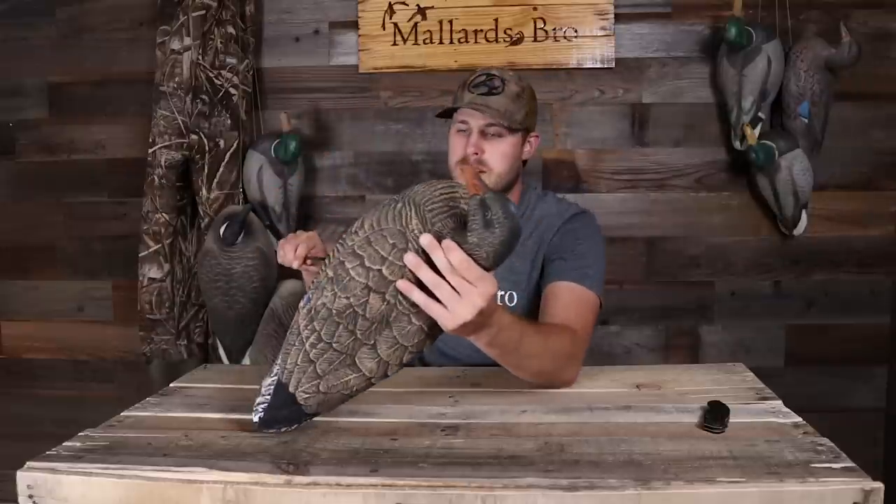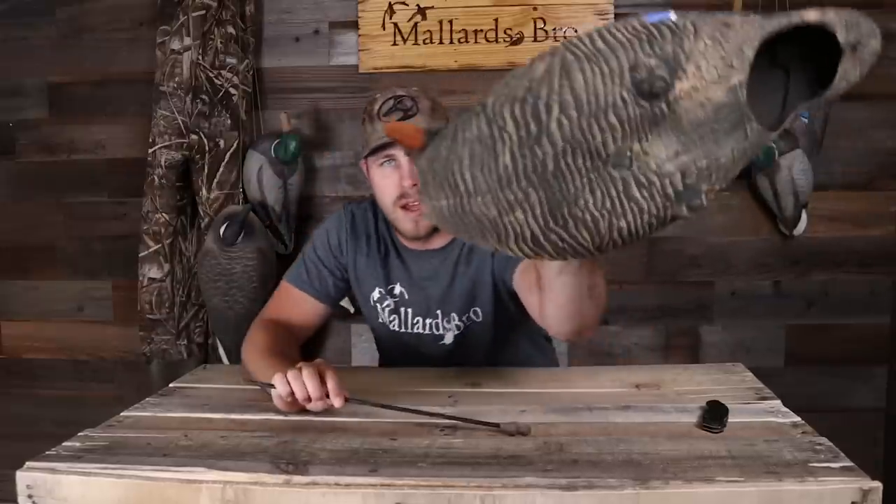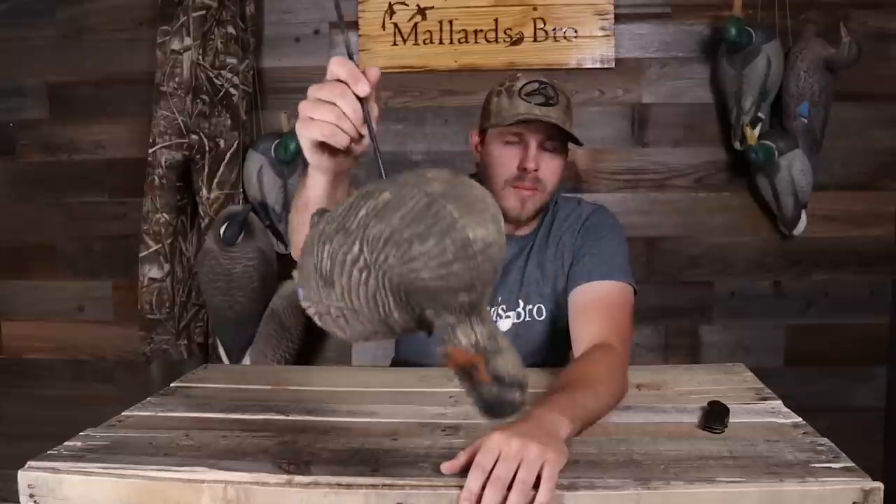Here are the stakes — they sit on little rubber topper stakes with sharpened points. Same thing as the full body geese: little hole in there, you put it through, line it up, and pop it in. I usually leave the stakes in them, but I've got everything stored up in bags. I would actually throw those in a floating decoy bag and carry them in like that — made it really easy.